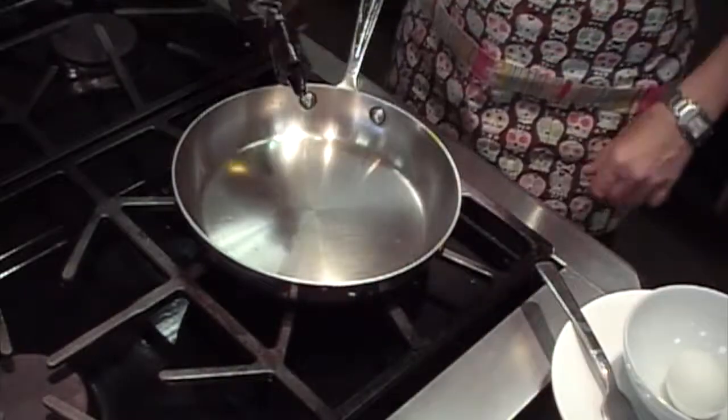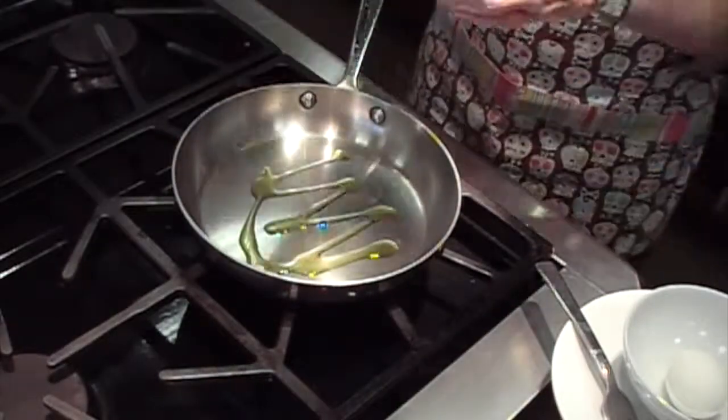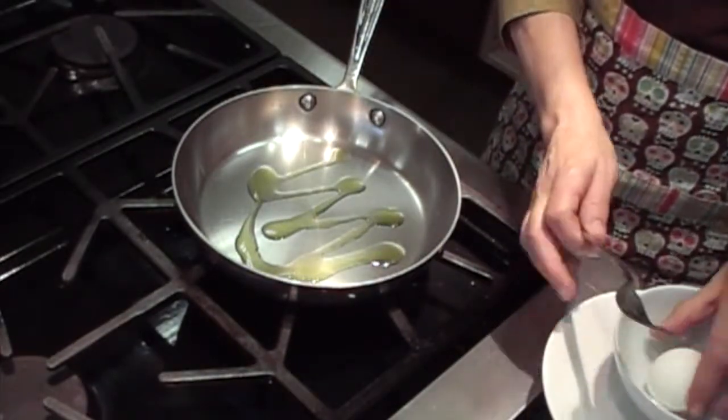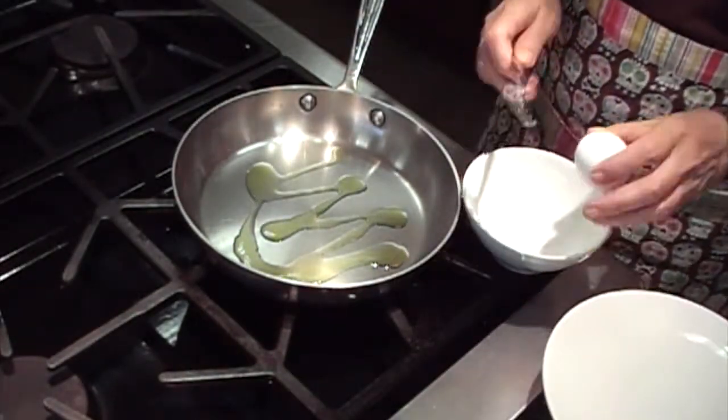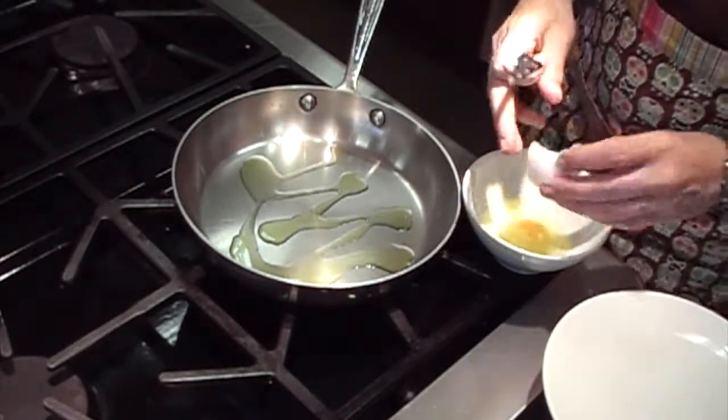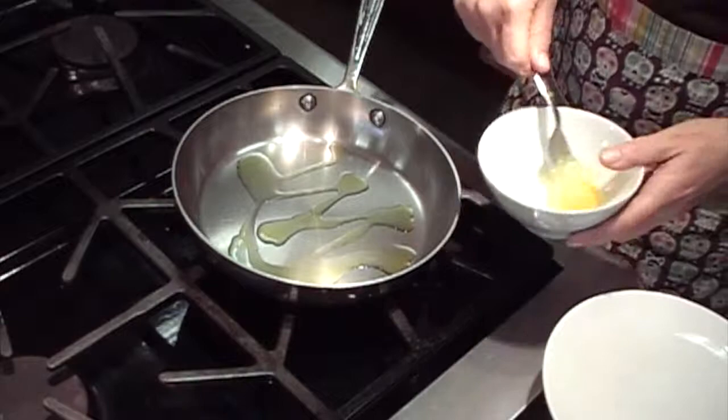Lisa from Cook Space here, showing you how to cook a scrambled egg in a stainless steel pan without any sticking. First thing you want to do is turn your pan on and pour a little bit of oil in the bottom just to coat the bottom. You don't need a lot — that's about a half a teaspoon altogether.